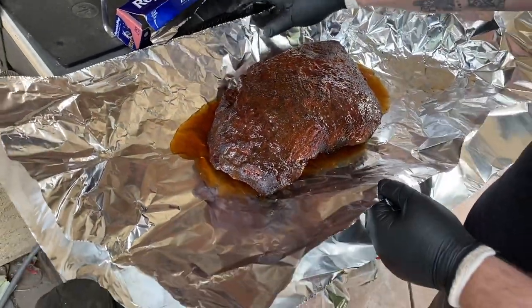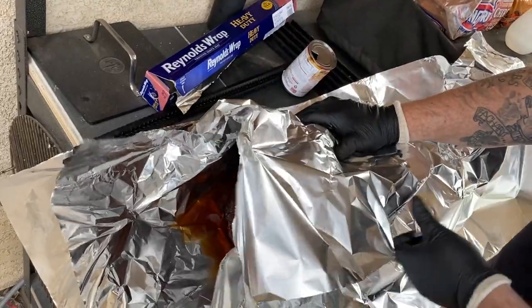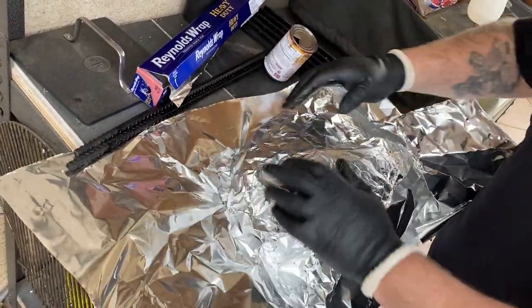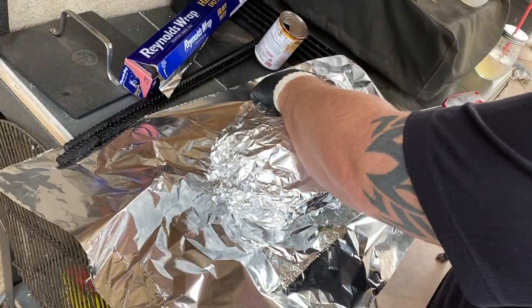We're gonna double wrap it — always double wrap it. It's a bit breezy here in Southern California. Get it wrapped as tight as you can.